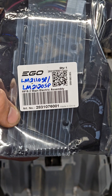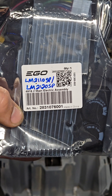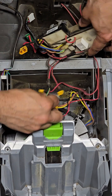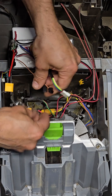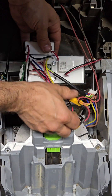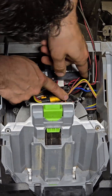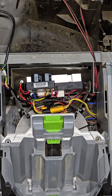Here's the part number if you need one for yourself: 2831076001. I'll put another link in the description to our Shopify in case you need one of these. Out with the old, in with the new. Remember guys, cable management is important. Let's test it out.